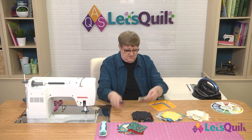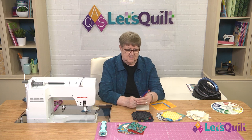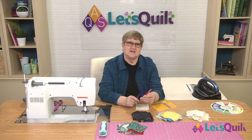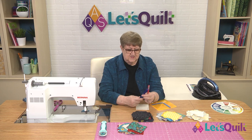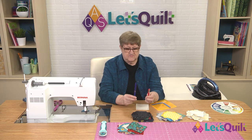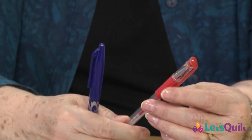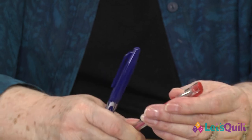I brought two different pencils — both of these you can iron away the lines. The blue one is a Frixion pen, and this one happens to be blue. And this is Madame So, and it is red.